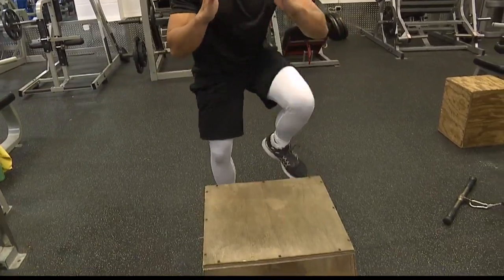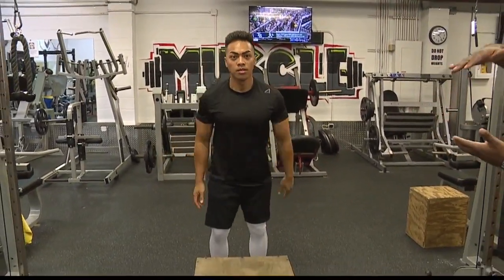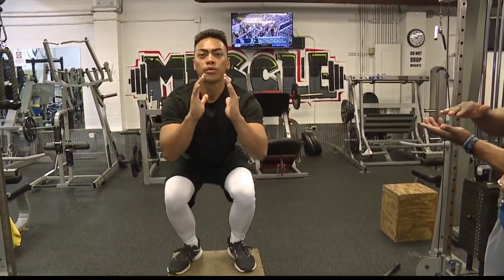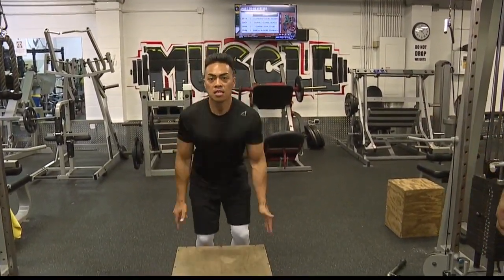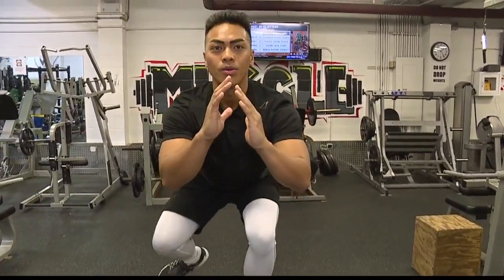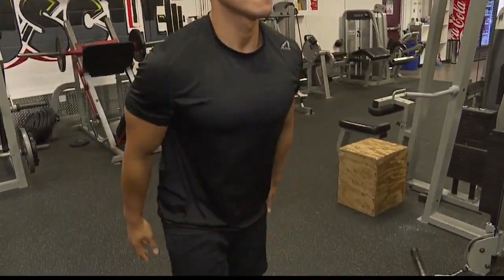Next up, we have him doing a box jump. As he's jumping up, notice he's not standing upright — he's staying hunkered down, squatting down partially, to keep constant time and tension on the quad, the hamstring, and the glutes. We're trying to exhaust the muscle and give him a minimum amount of rest.